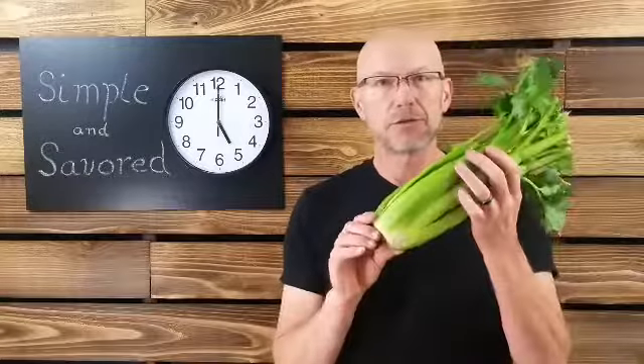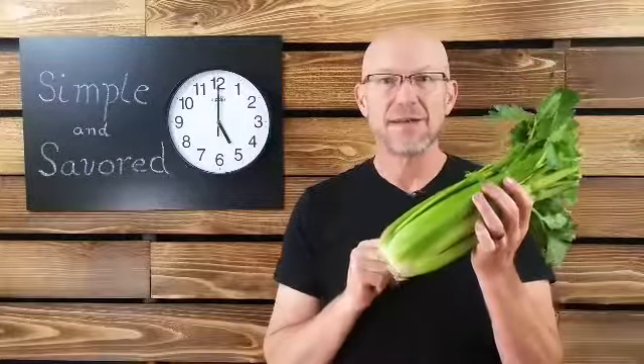Welcome to Simple and Savored's Build Your Kitchen Confidence series. Today we are chopping and slicing celery.